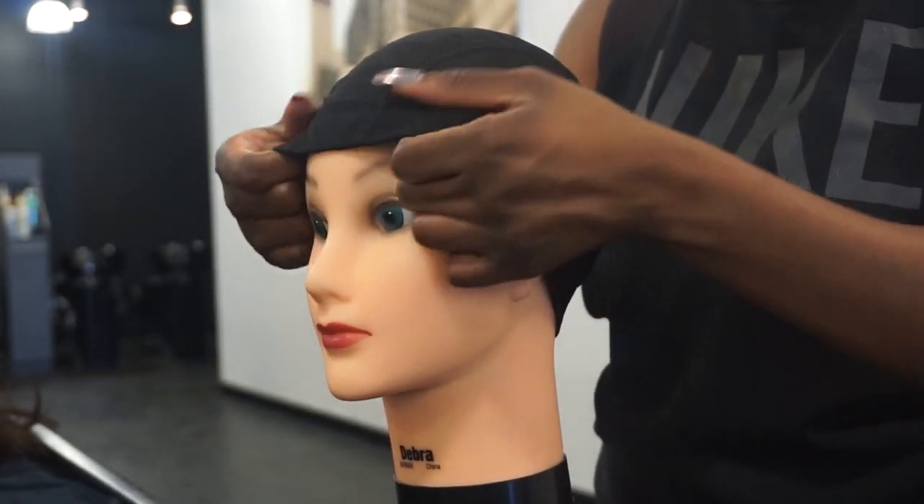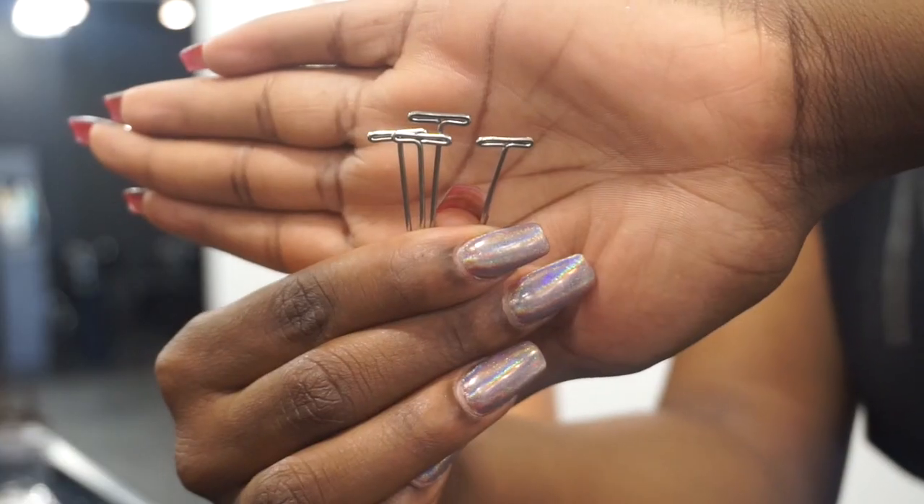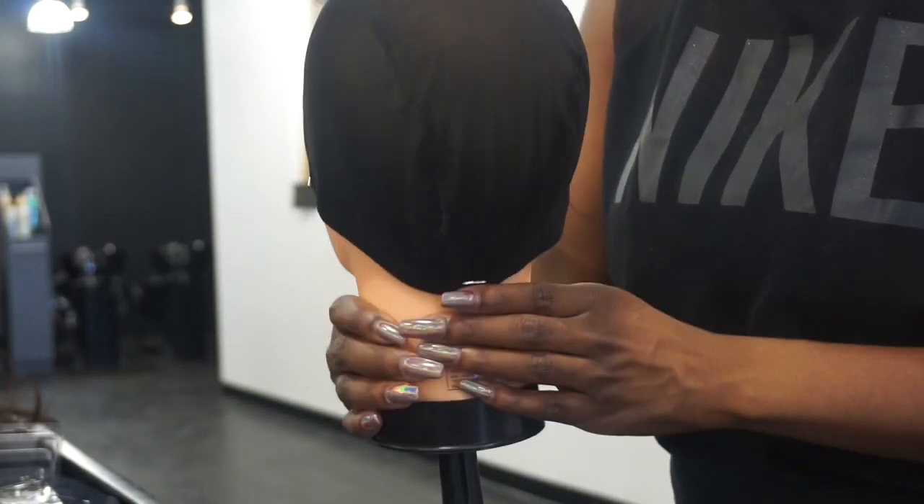First you want to place the cap on the mannequin head and make sure that it's securely placed on. Next I'm grabbing some t-pins and I'm pinning down the wig cap.